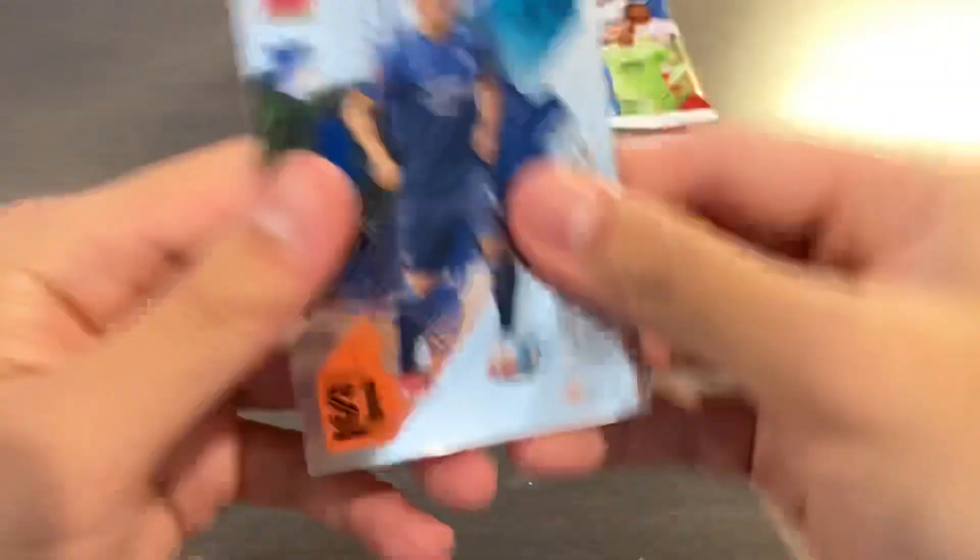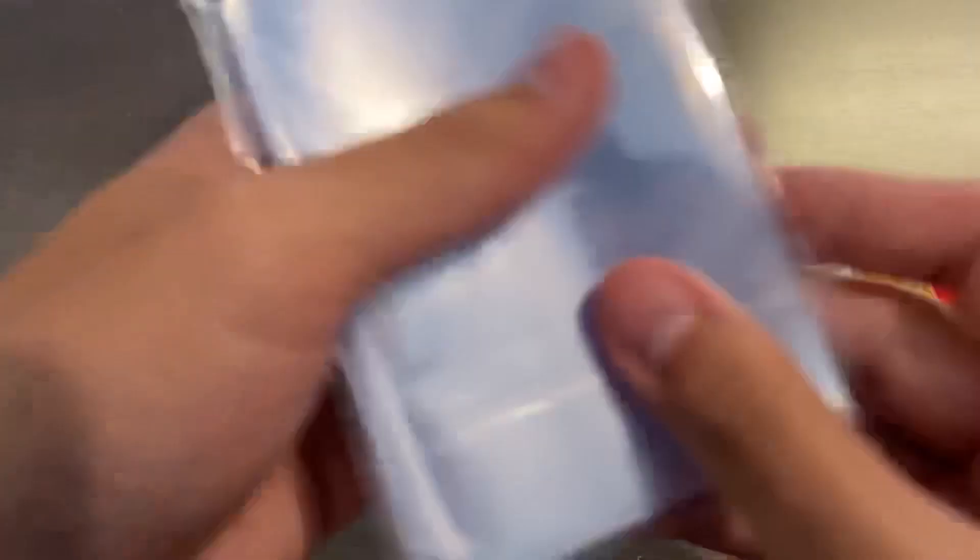Pack number 1. We start off with Christoph Baumgartner, Kuwadio Kone, Niklas Stark, and then we have a Paul Yackel — not sure how you pronounce that — but that is a refractor. The base checklist features a bunch of designs: you have the regular base set, the star players, the match winners, and that kind of stuff. So that is our first parallel.